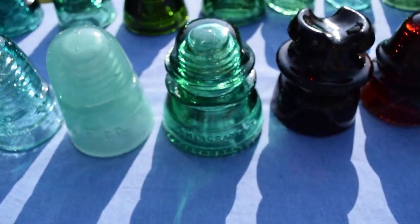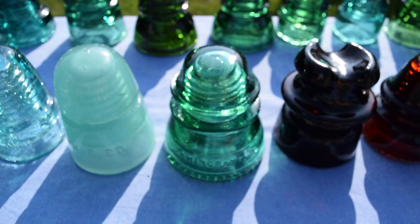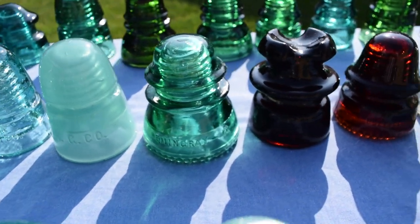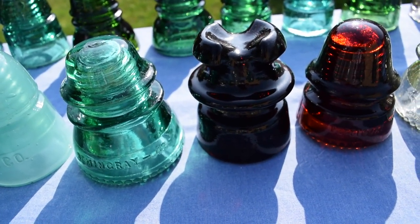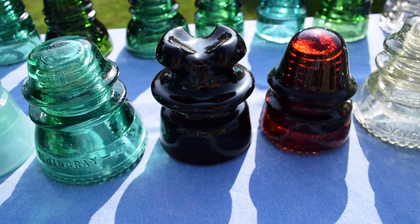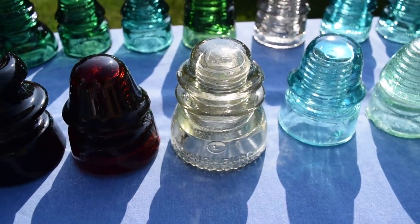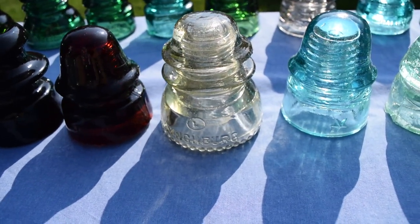And a common insulator that we all know, which is the CD 154 — this one is green. And a root beer amber, and a red amber signal. And a Lynchburg CD 154 in ginger ale.